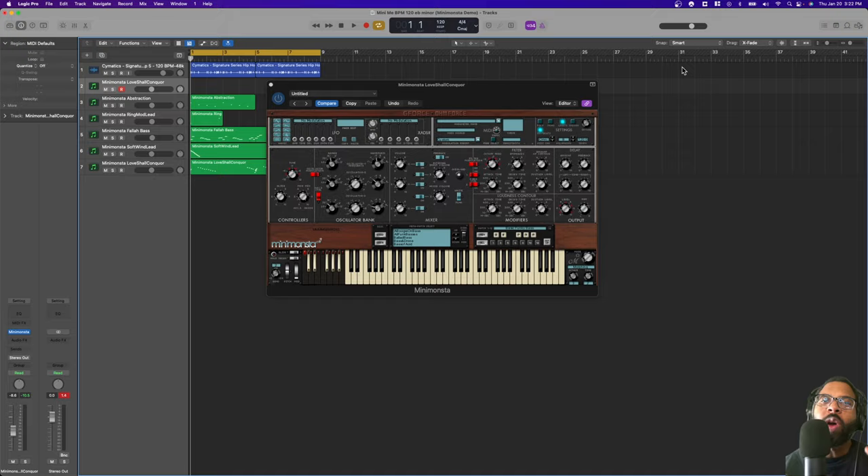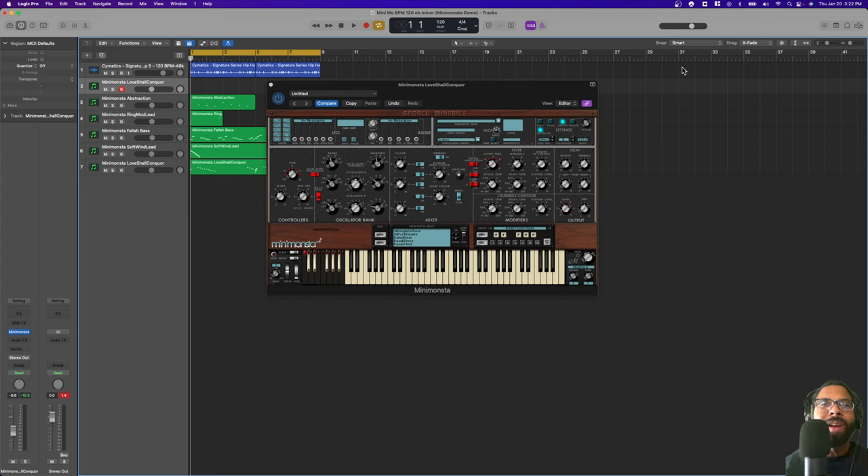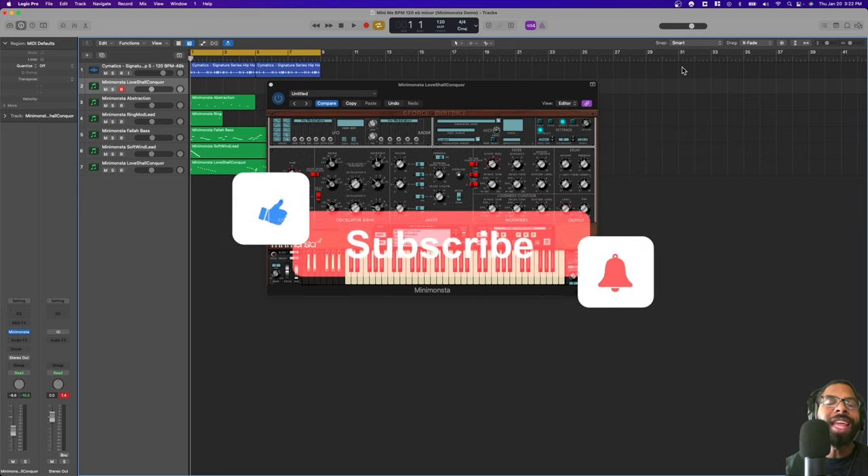What's good, this is Marcus the Fingers with Audio Plugin Deals, back with another review. You might hear some family come through the mic — I got some family visiting — but we're gonna let it roll anyway. Shout out to family for visiting. We're gonna talk about the Mini Monster from G-Force.